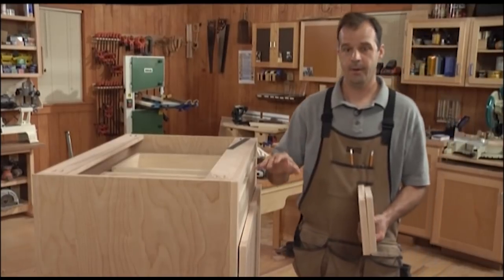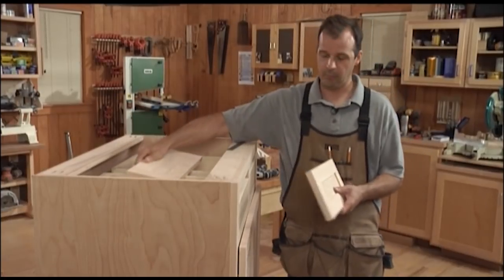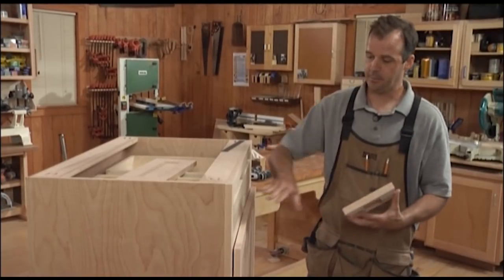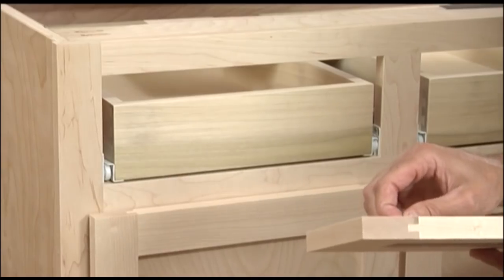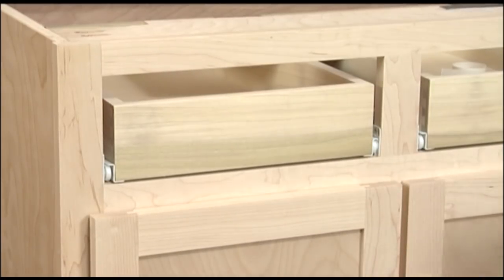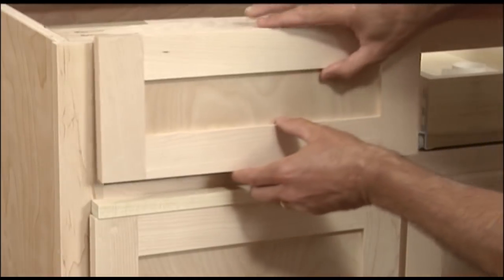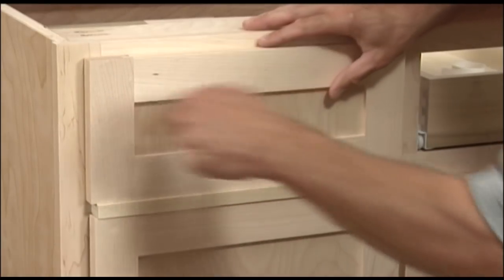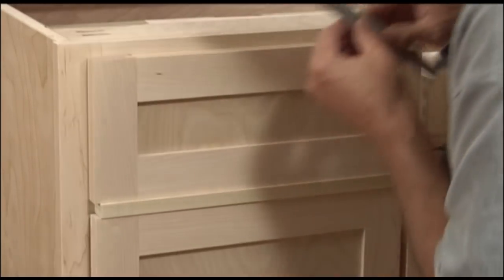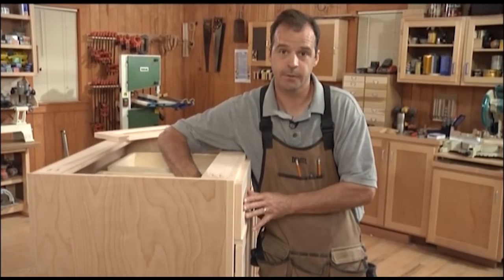We've got our drawer boxes installed and now we're going to add our drawer fronts. Remember, these were assembled the same way as our doors — they've got rails and stiles with a panel in the center. How I'm going to attach this to the front is I'm simply going to use a piece of double-face tape as a temporary attachment. I've got a little spacer — it's half inch — that I'm going to lay right on top of my door. This gives me the three-quarter inch overlay I need for my drawer face, just like on my door. Then I'm going to line it up on the edge with my ruler.